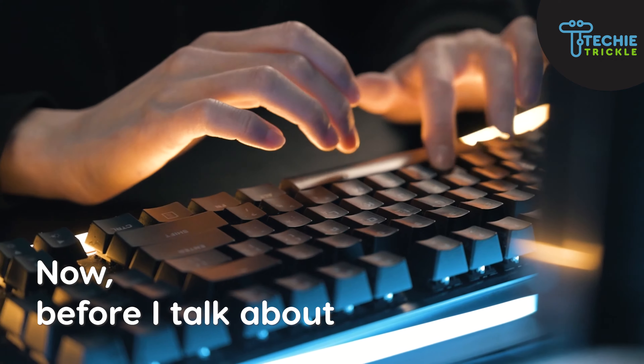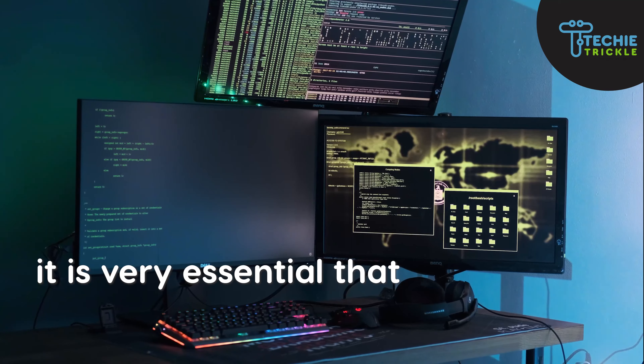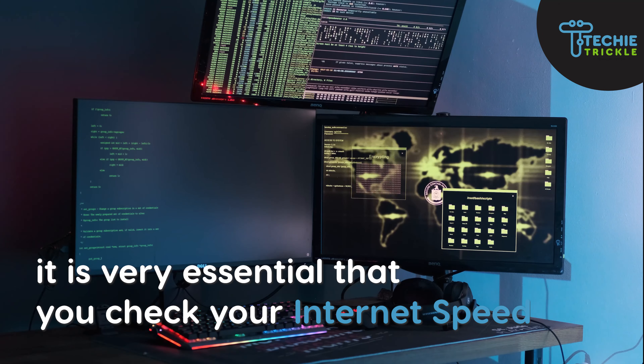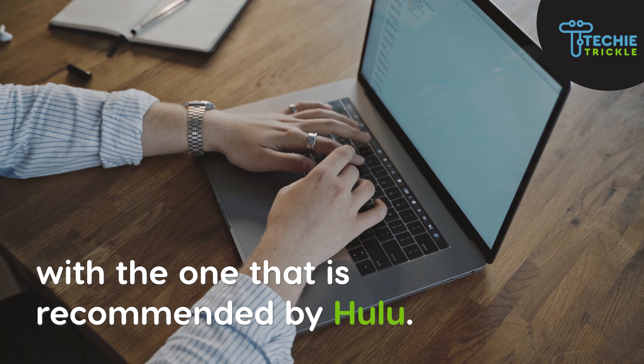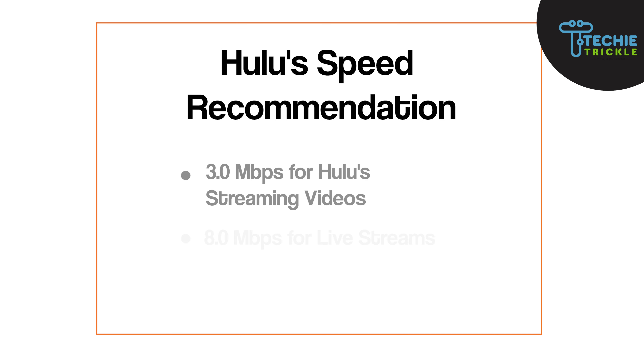Before I talk about how to fix the Hulu load failure error, it is very essential that you check your internet speed against the one recommended by Hulu. The Hulu recommended internet speed is coming on your screen right now.